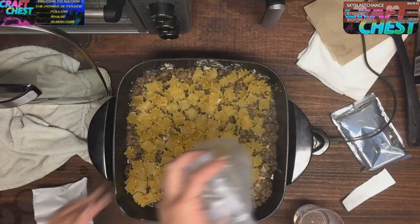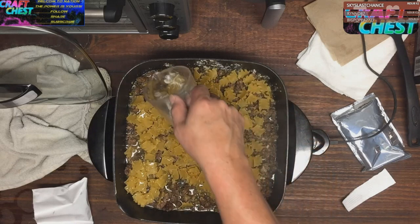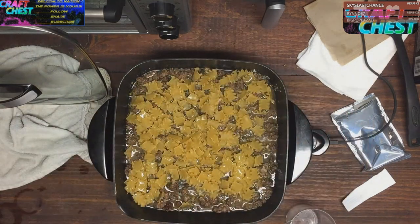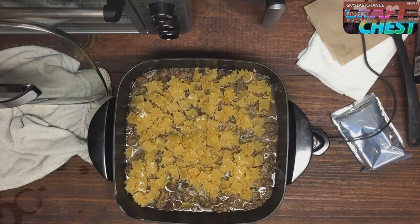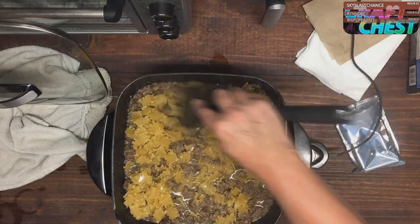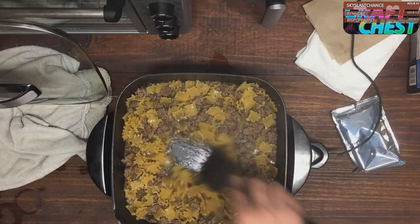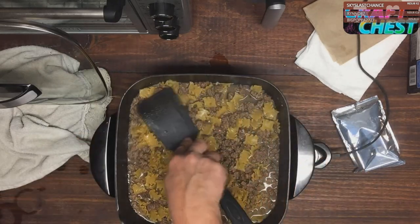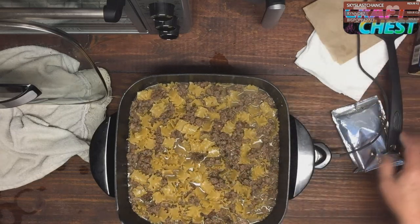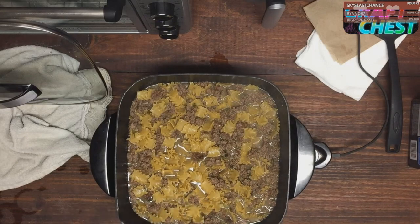It doesn't look like a lot of pasta but that's more than enough. An electric skillet is actually the way to go with this because it's going to get nice and flat with a lot of surface area for it to cook and get nice and tender. Only two cups of water — that doesn't seem like a whole lot. Let's mix it up using my patented stirring technique, get it all nice and blended. Flatten this out a little bit, let it come up to a boil, then we're going to check it in nine to eleven minutes.